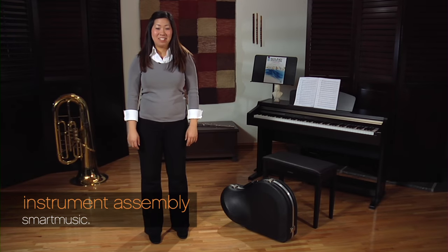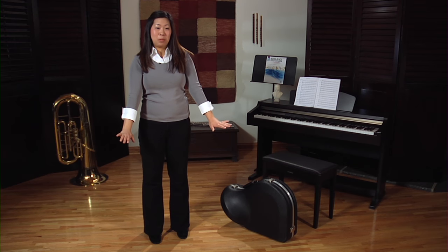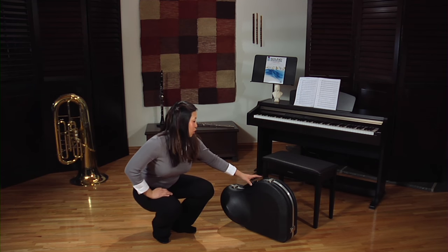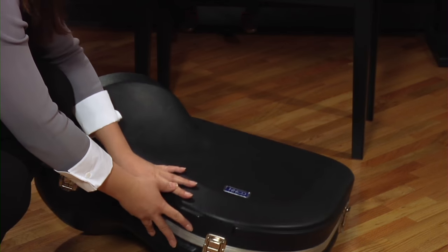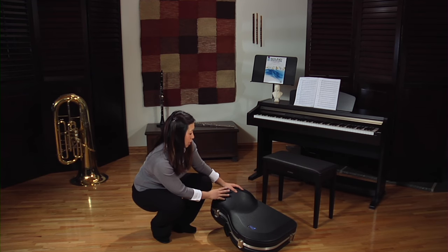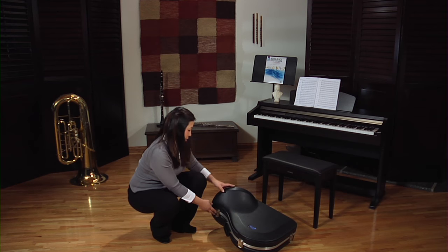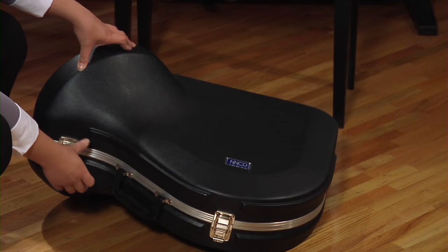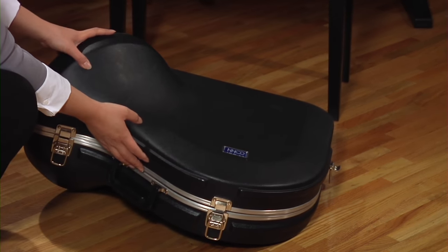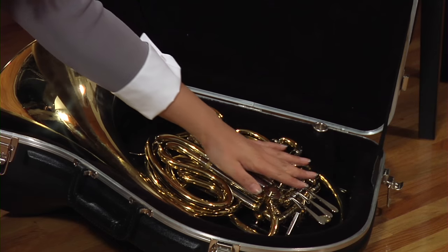The first step is to take the horn out of its case. I like to find a really solid, secure place to open it, so I usually use the floor. What you do is turn the horn onto its side and look for the label and make sure that's facing up. In this case, the bell is on the left-hand side, but for some cases, the bell will be on the right-hand side. Next, we want to unclasp these latches and open the case. You'll know that you've opened it up correctly if you see the valves on top.